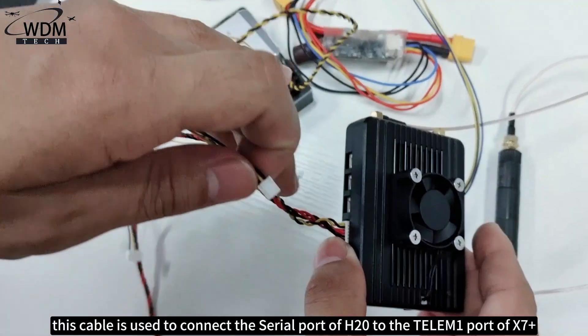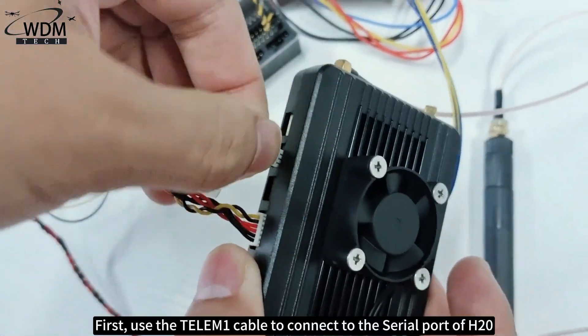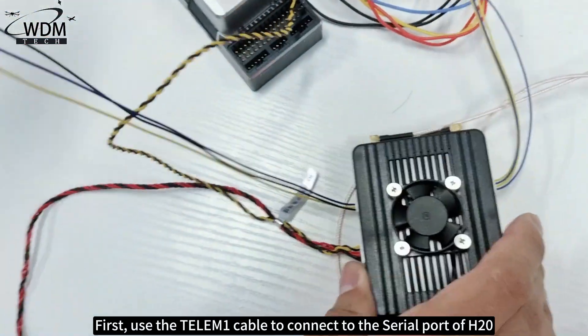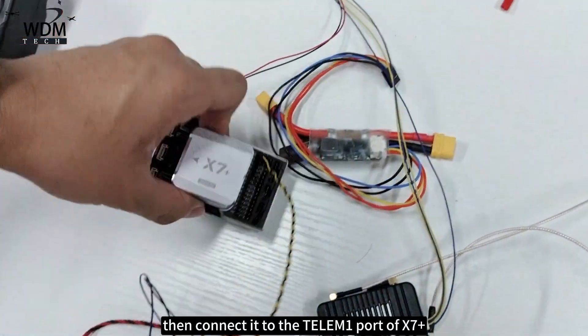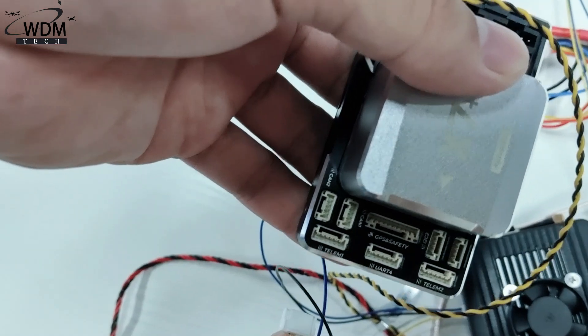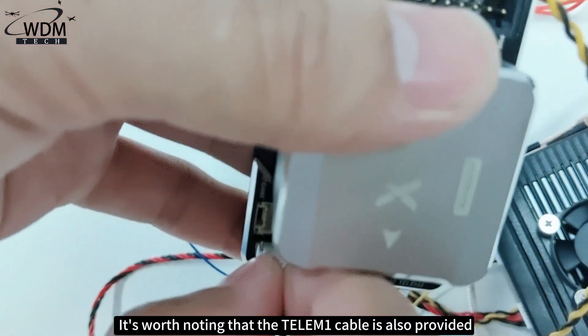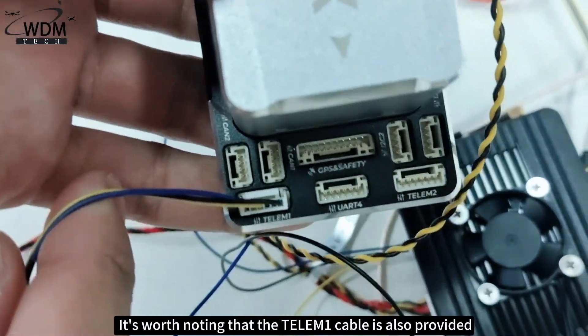Next, use the Telem 1 cable. This cable is used to connect the serial port of H20 to the Telem 1 port of the X7 Plus. First use the Telem 1 cable to connect to the serial port of H20, then connect it to the Telem 1 port of the X7 Plus. It's worth noting that the Telem 1 cable is also provided.